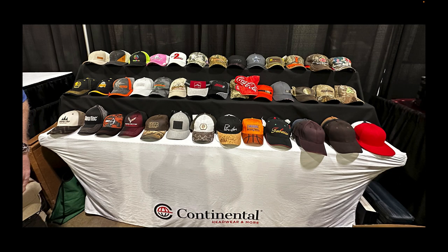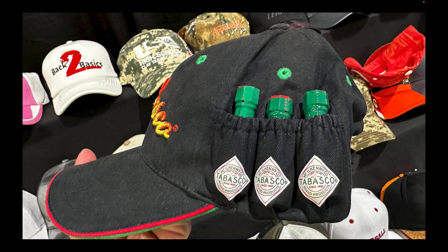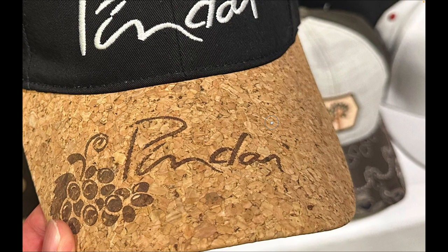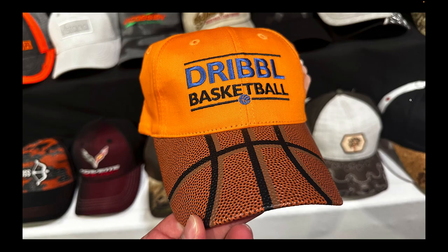This company here I want to highlight: Continental Headwear and More. They actually create custom hats from scratch. If you have an idea for a hat you can construct it — you can see one here with hot sauce on the side, which is super outside-the-box. You can customize hats with all sorts of crazy ideas. This one here is literally made out of cork to promote a wine brand.